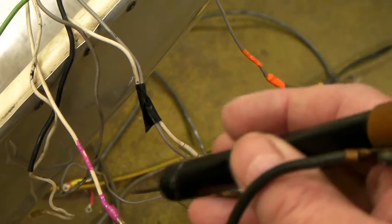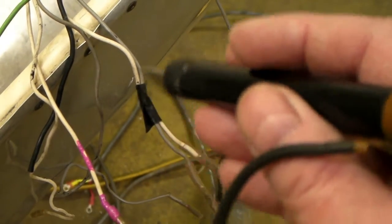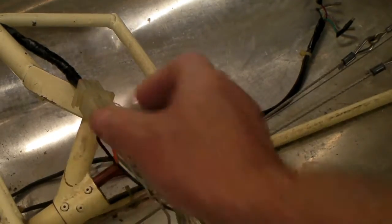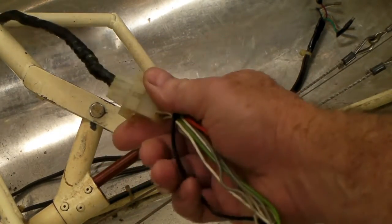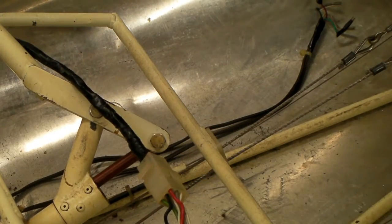These temperature probes — because there's so many of them, I need to sort the wires and know which one goes where. I notice the previous owner has put a sort of a plug in here so that these can be quickly disconnected, and you'll be able to remove the whole panel rather quickly to take it off.